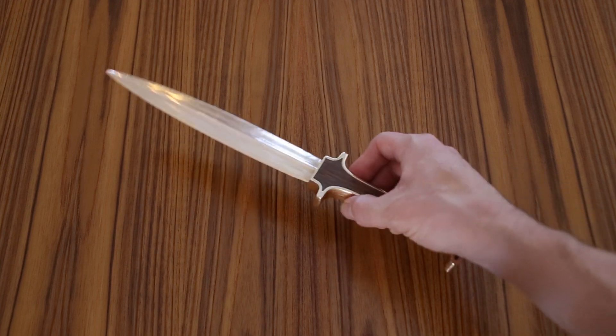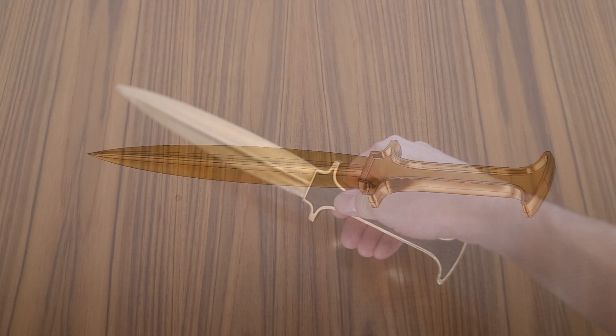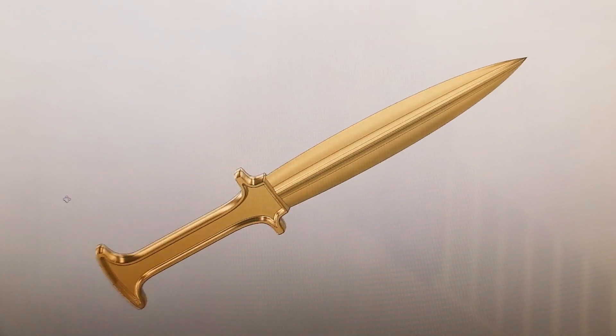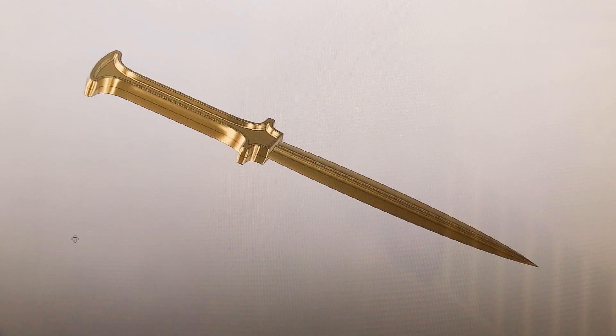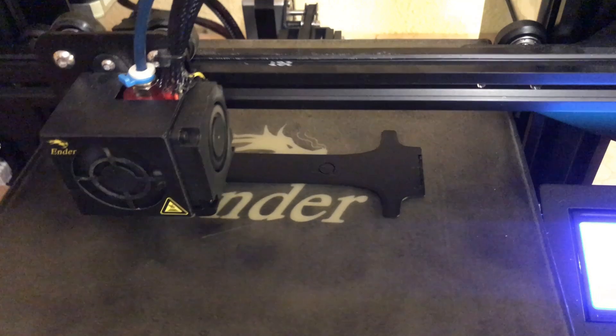This is what I came up with. I started this project by making a pattern that I could use to make a sand mold. I created a 3D model in Fusion 360 and then printed all four parts on my 3D printers.